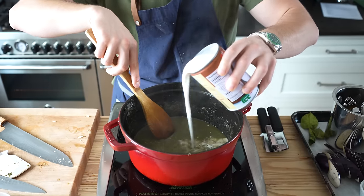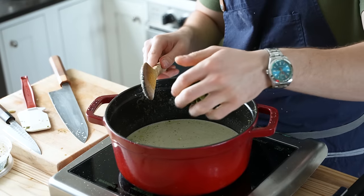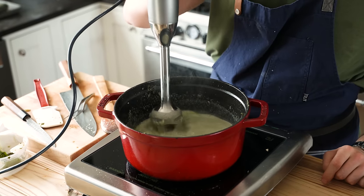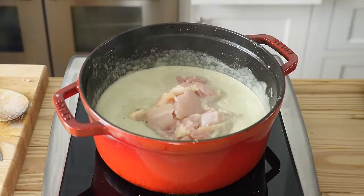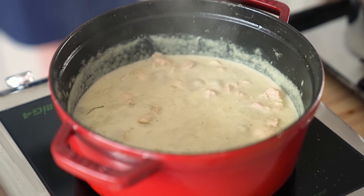Then add one 13.5-ounce or 400-milliliter can of full-fat coconut milk, followed by 3 additional kefir lime leaves. Bring that to a light simmer and reduce the heat to low. If you want it ultra-velvety smooth, blend it with a hand blender at this point. Add in three-quarters of a pound or 340 grams of boneless, skinless chicken thighs, cut into half-inch cubes. Stir that in and simmer for 7 to 8 minutes or until the chicken is cooked through.